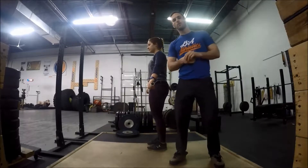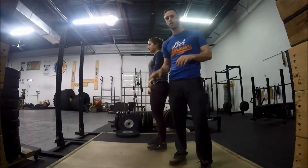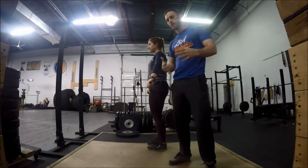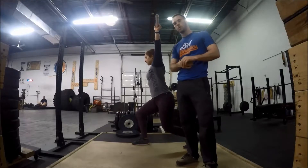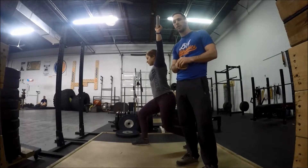So when we're talking about split jerk recovery, the first thing we need to talk about is where the barbell needs to be situated in that split jerk position to be nice and stable overhead. As you can see in the good split jerk position here, that barbell is right over her hips, which is her center of gravity.